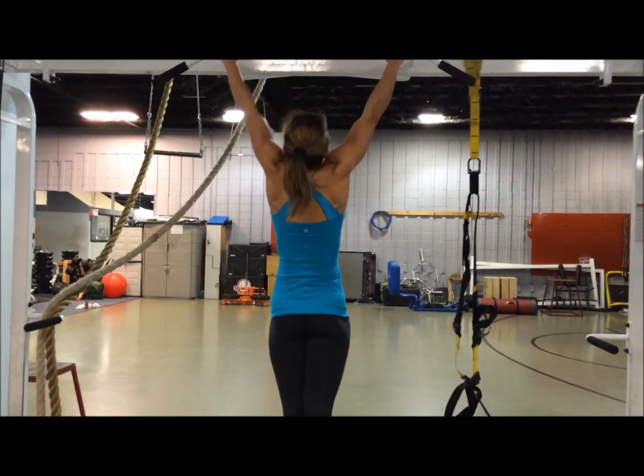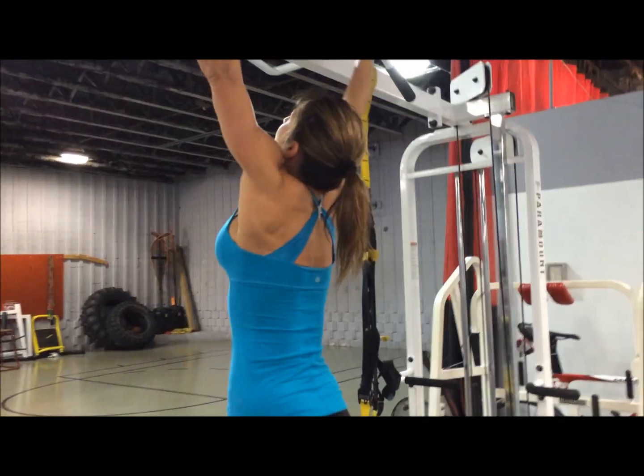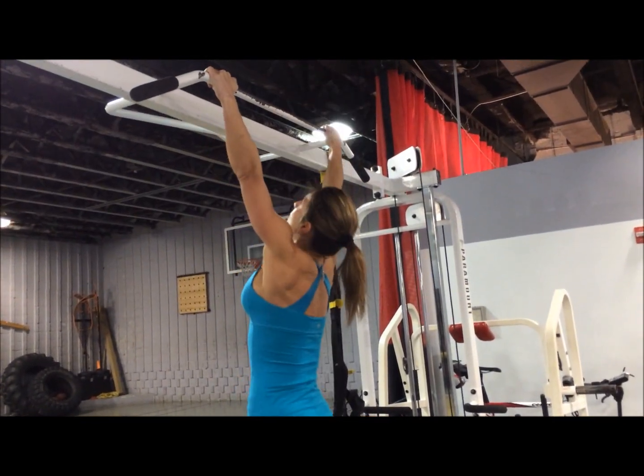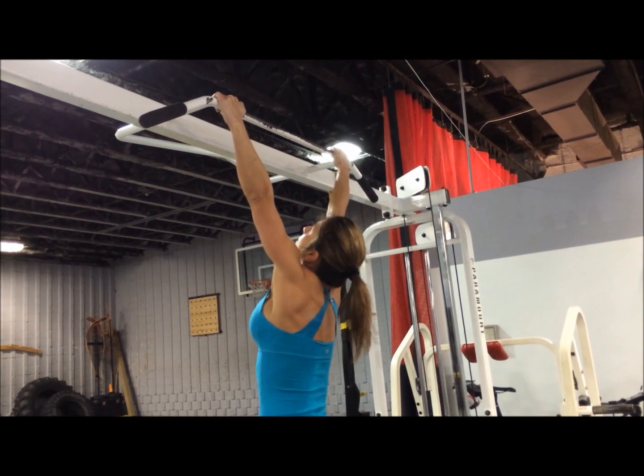If you guys notice, I want everybody to pay attention right now. These are not the CrossFit kip-up pull-ups. She's actually extended all the way down at the bottom, keeping her torso straight and using her back muscles to pull herself up. She's not even using any grips either, which takes a strong grip.